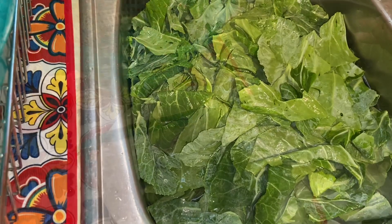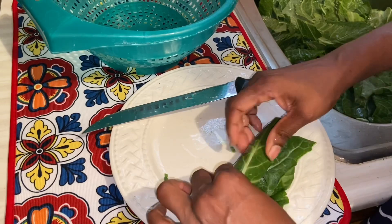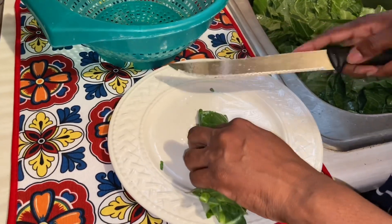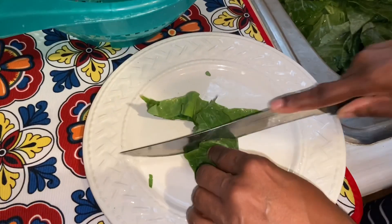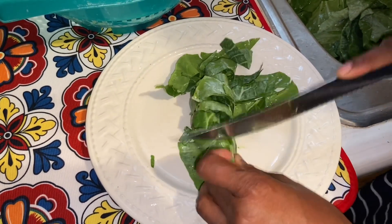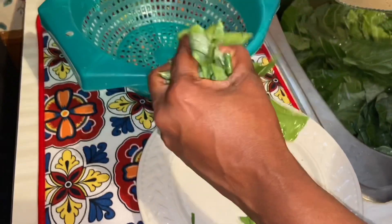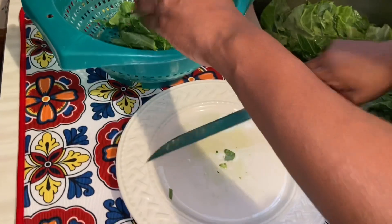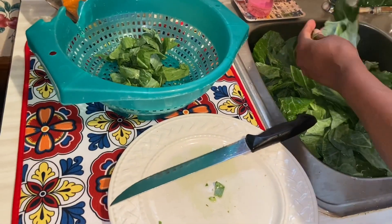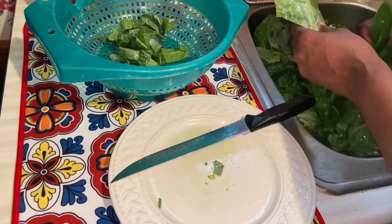Now I'll show you how to cut them. I just roll mine up — you can do it however you like, but this is how I do mine. Then I just slice it like this. I don't think there's a particular way to slice; however you like to do it is how you do it. Then I reach back in and get some more and just roll it up.